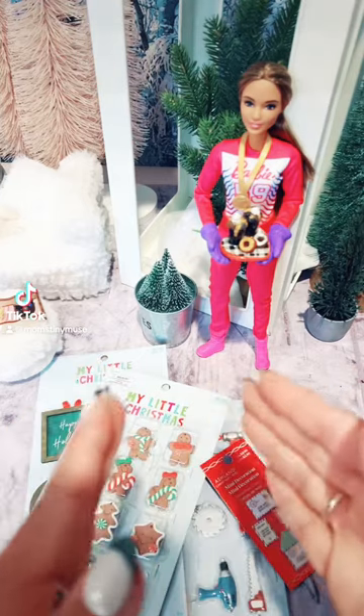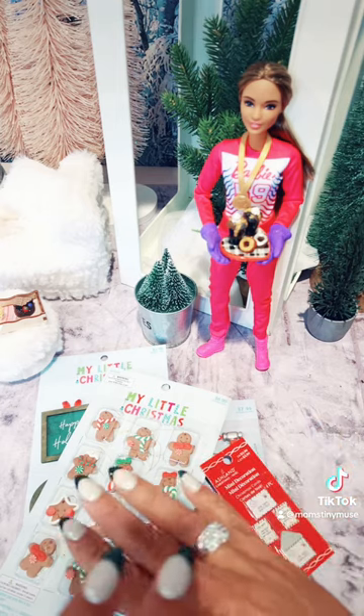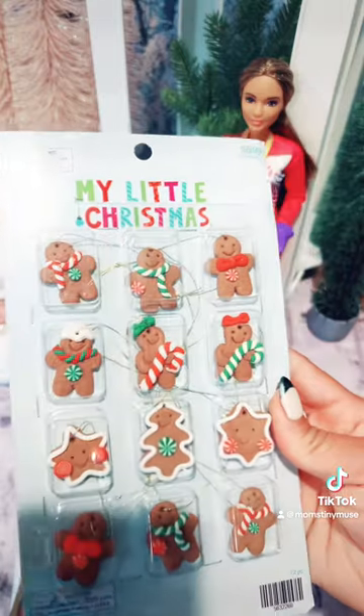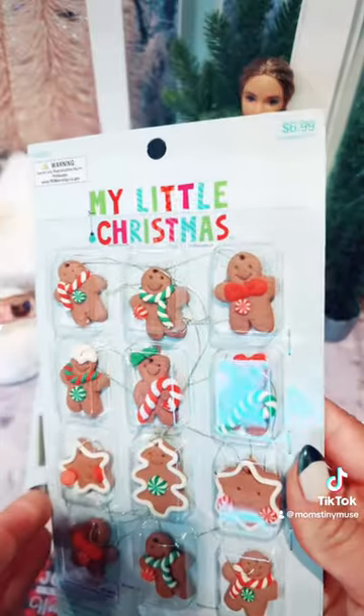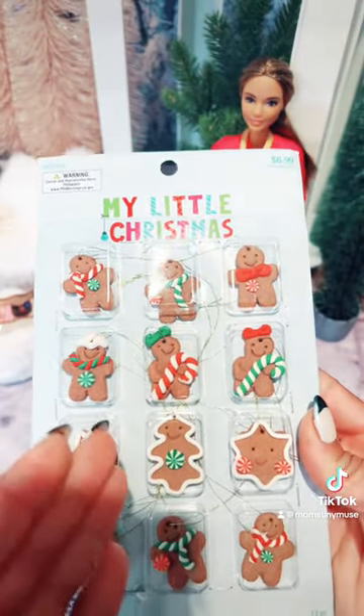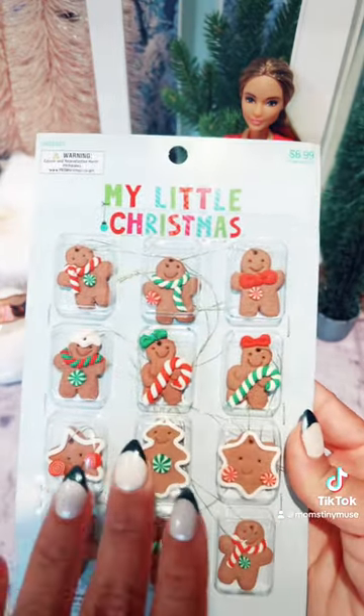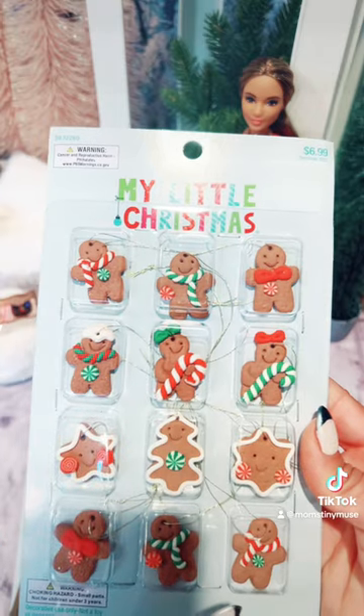We're officially two weeks from Thanksgiving, so I think it's okay to talk about some Christmas props. I was at Hobby Lobby and I found these. These are perfect to make Christmas cookie props for your doll. I think these are excellent — I've always been looking for something like this.